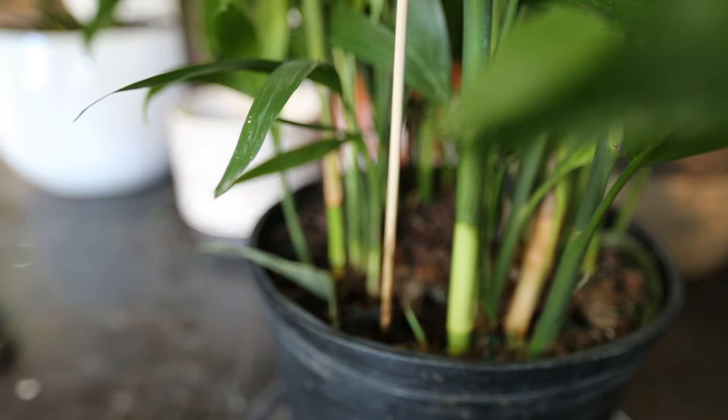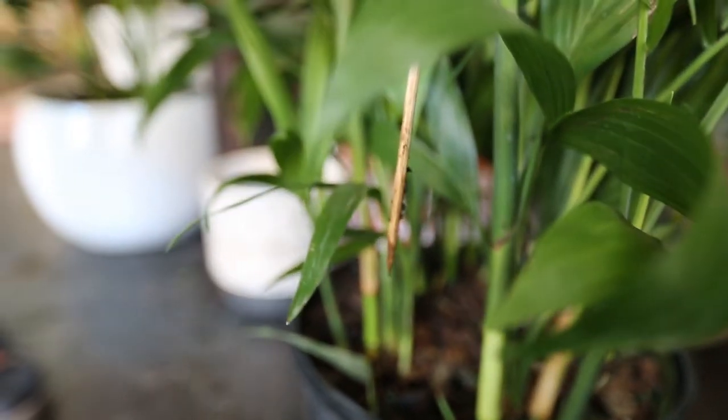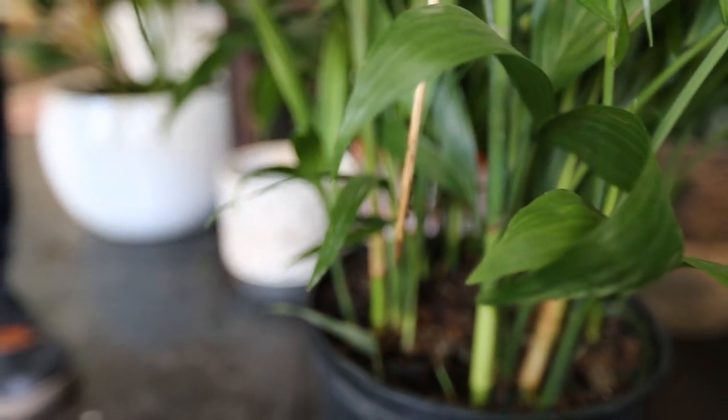Allow one-third of the soil to dry out before watering. When watering, be careful not to let the plants sit in water.